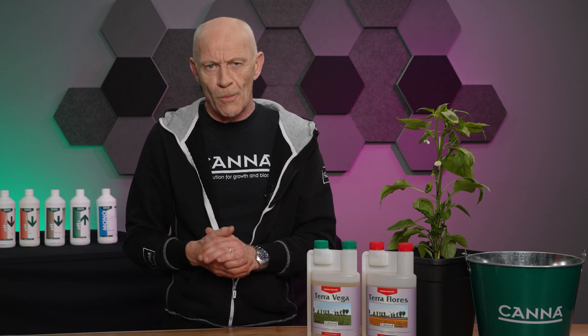Iron deficiency occurs when growing at the wrong pH levels. In the vegetative phase, the solution in the substrate tends to go up. Iron is the first element which is no longer available to the plant, so the tops of the plant become light green, pale, sometimes even yellow.